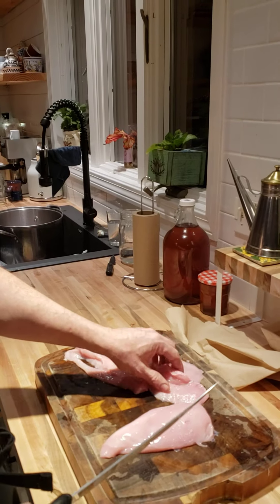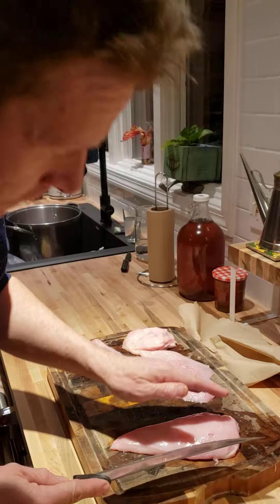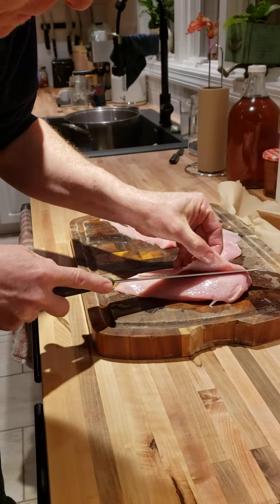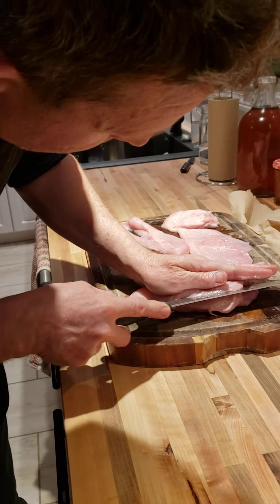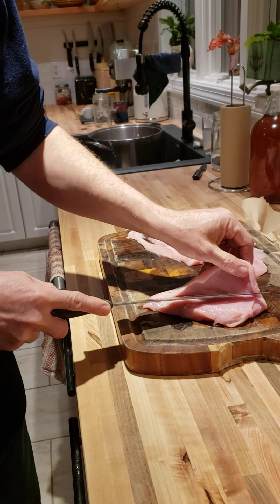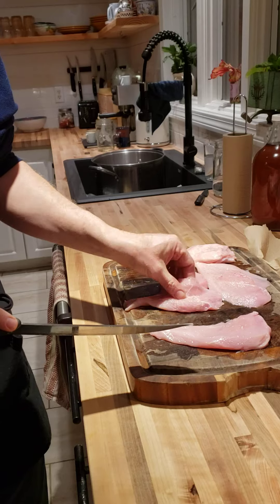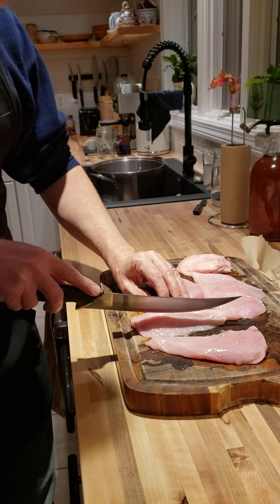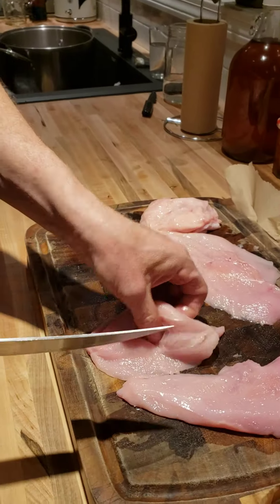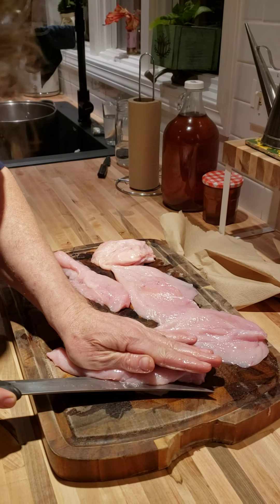I've started this process. You can request this over at the shop if you don't want to or know how to do it yourself, but since I know how to do it, I'll just do it myself. I take a breast — you don't have to use breasts, but that's traditionally what you use for chicken cutlets — and we're just going to butterfly these, fillet them, whatever means necessary to get the job done.